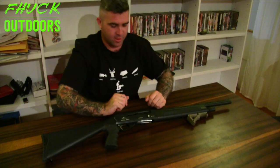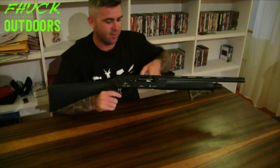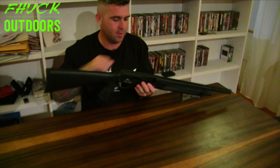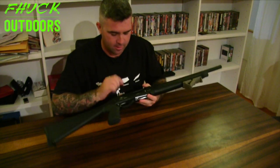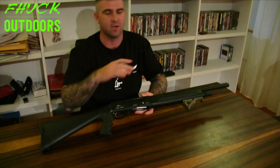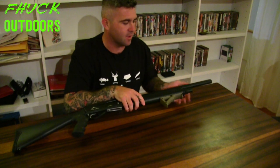All right, let's crack straight into it. So first thing, obviously, we're going to check it's clear, safe. Yep, it is clear. Now, you can do it two ways — you can either have the action cocked or you can have it decocked. I prefer to have it decocked. It doesn't really matter how you strip the weapon though. So now it's clear, the first thing I'm going to do is we have this nut up here.